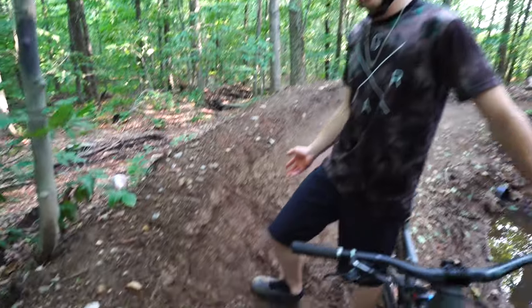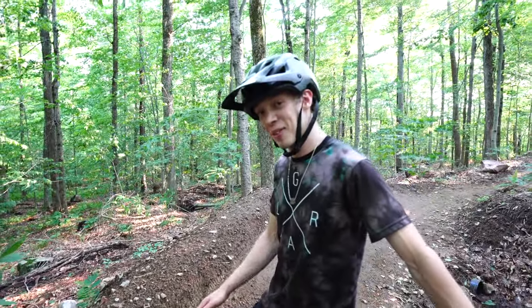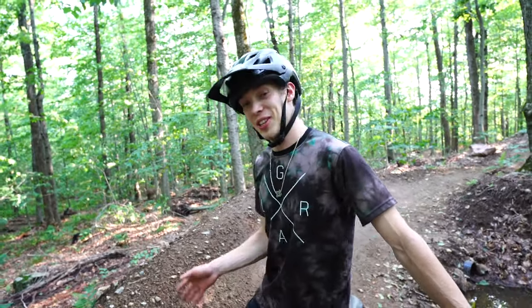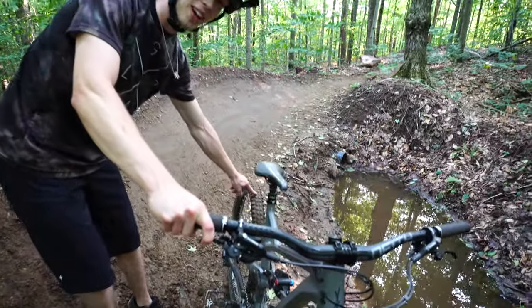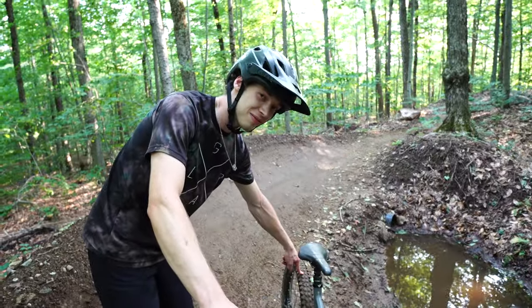Disclosure: I built this berm, therefore I have every right to do this to it. But fix your divots, and 30 psi — not 20. That's cheating.